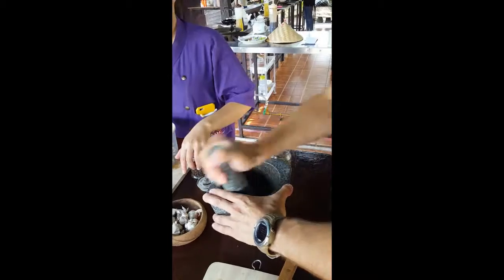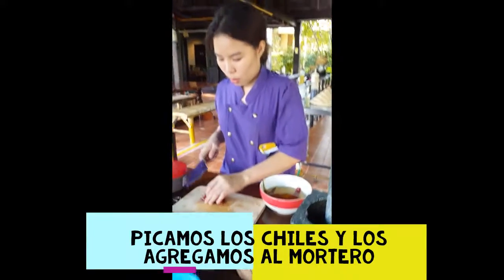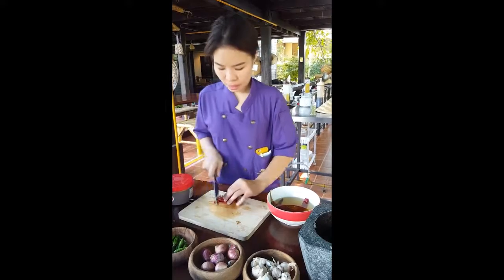And you put it in the water? Yes. So dry chili? Yes, dry chili. You have to boil it first, about 5 minutes or 10 minutes, until the skin is getting soft like this. Okay, perfect.